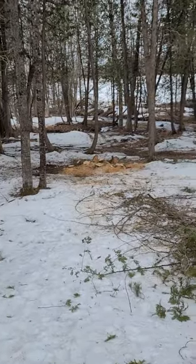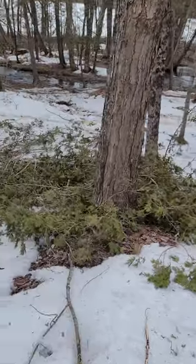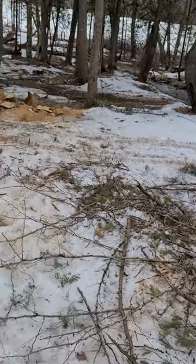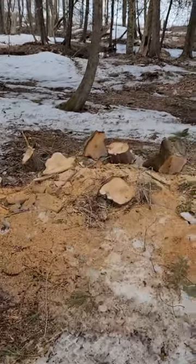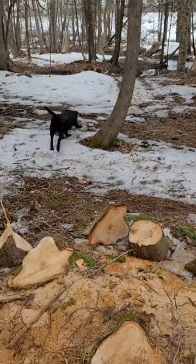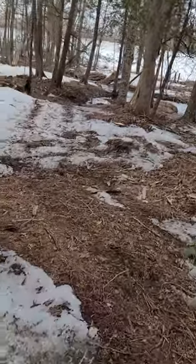I've been out here harvesting the cedar and cleaning up this area. Here are the tops of the cedar — all the small stuff that isn't really useful for milling or fence posts. There were a group of three trees right here that I cut down, and those are just the little bits that were left. And there goes the maniac Max.